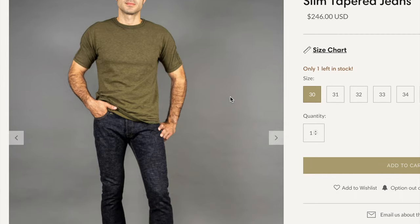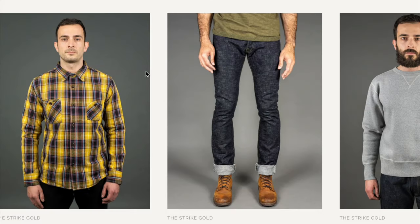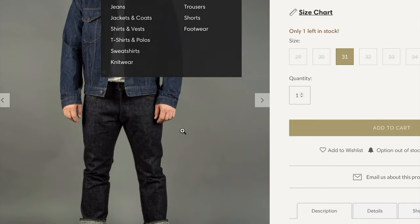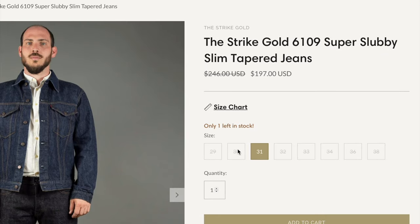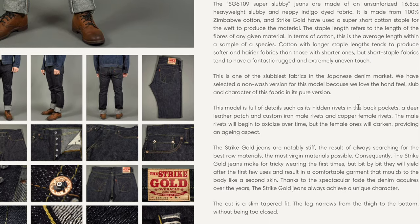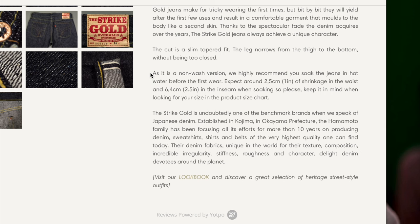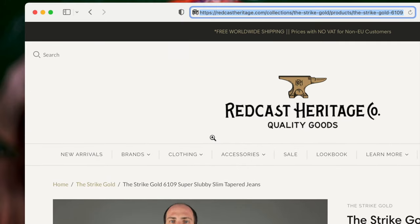As far as the new denim — this was the denim I originally wanted: the ultra slubby 7109s. But if you scroll down a little bit you've got the 6109s, the super slubby, for fifty dollars less. A one ounce difference — they're both Zimbabwe cotton. I don't know how much difference that one ounce makes, super slubby to ultra slubby, but for fifty dollars I'll take the super. It's for work, so why spend more than you have to? And I've always wanted to try Strike Gold so I'm really excited about these.